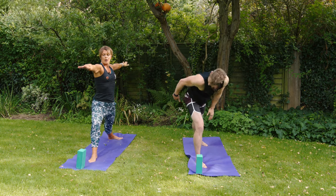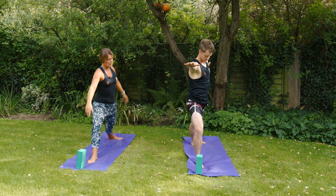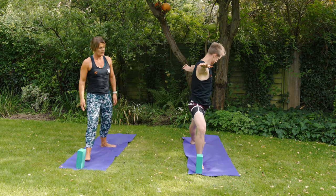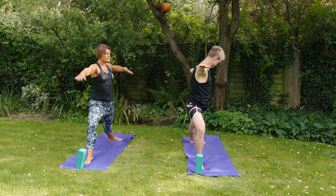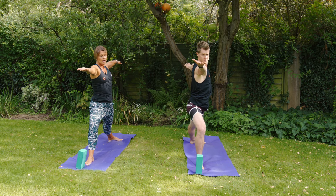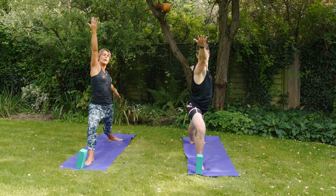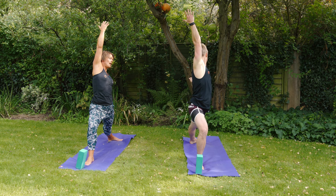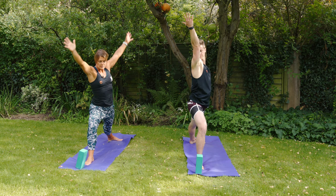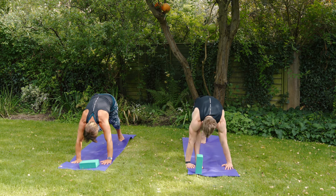Drop that left foot to the floor behind you, arms at shoulder height, big bend in that right knee tracking towards the baby toe side. Take that right foot slightly forward so the knee is stacked on top of the ankle. We're in warrior two. Turn the right palm to the sky, inch forwards, and take that right hand up to the sky — reversing our warrior — with the left hand resting on the left leg.